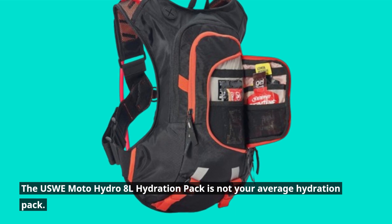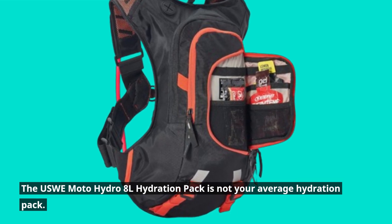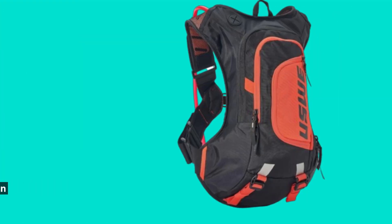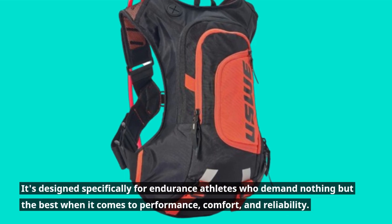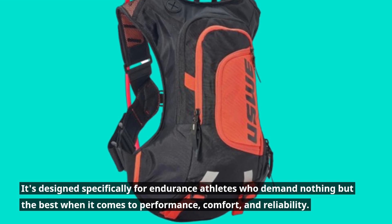The USWE Moto Hydro 8L Hydration Pack is not your average hydration pack. It's designed specifically for endurance athletes who demand nothing but the best when it comes to performance, comfort, and reliability.